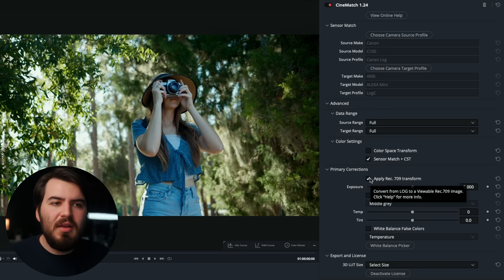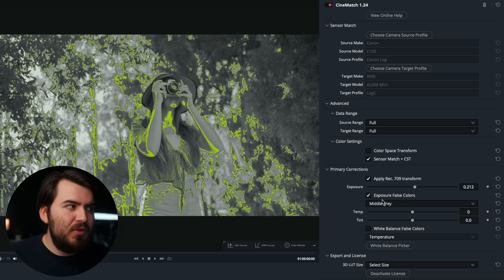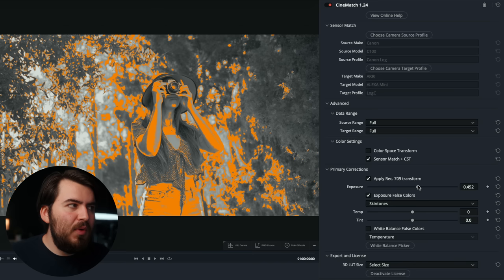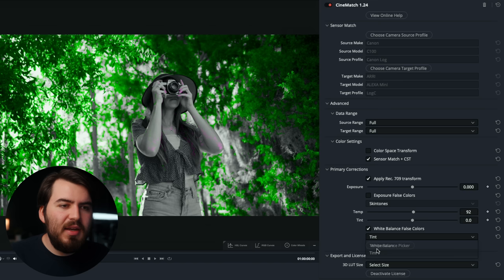After you apply the Rec. 709 transformation, you can mess with your exposure — I like to get it into the general ballpark range. For more control, you can use exposure false colors, set it to skin tones so you know where they should be highlighted in orange, then toggle that back off. You can also adjust the color temperature based on how warm or cool it is. I can see we have quite a bit of green in this image, so I'll bring up more magentas in those skin tones, and we already have a pretty good image right out of the gate.